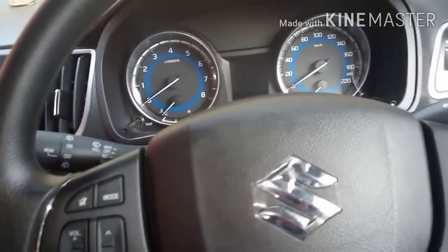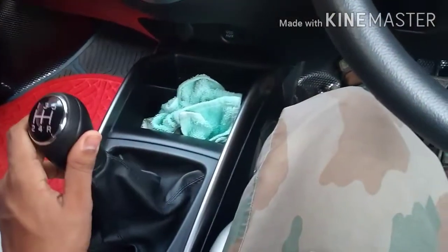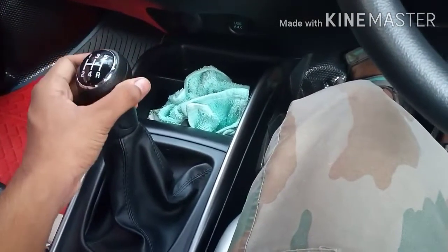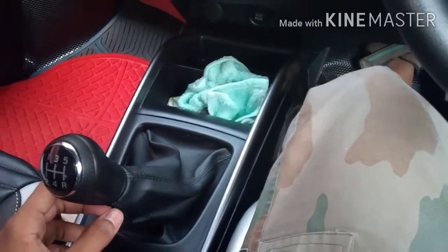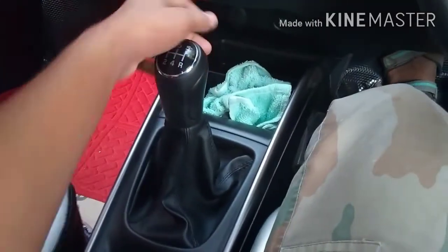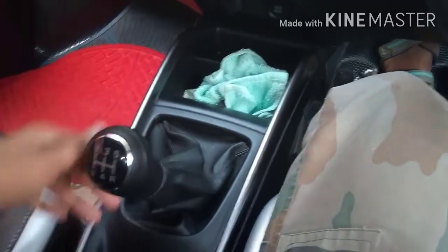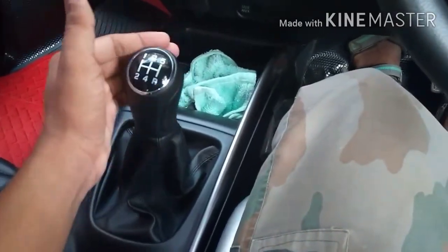Make sure that the gear changes in the gearbox. I have to change the gear lever, as well as the gear lever. The gear lever is used to do so.